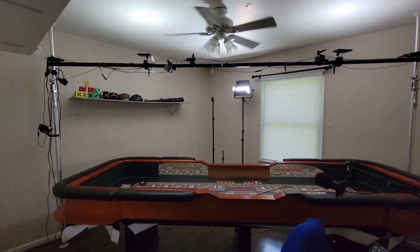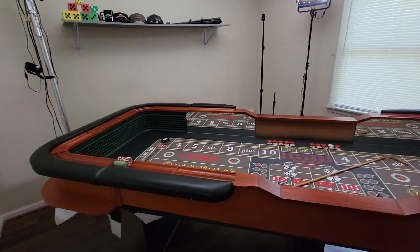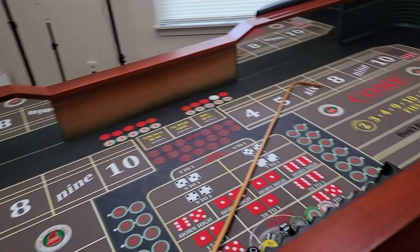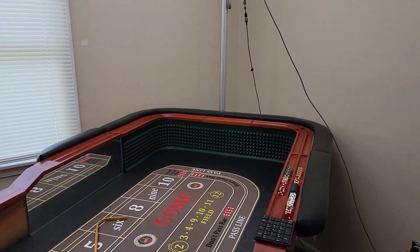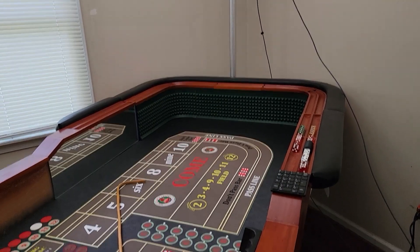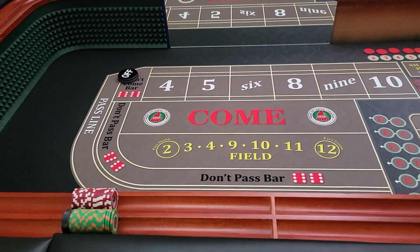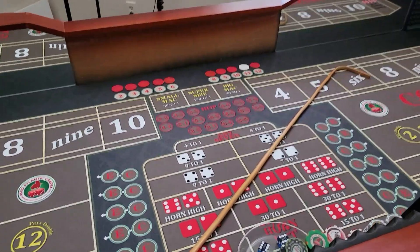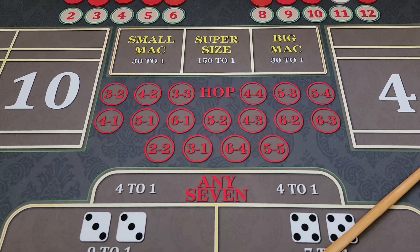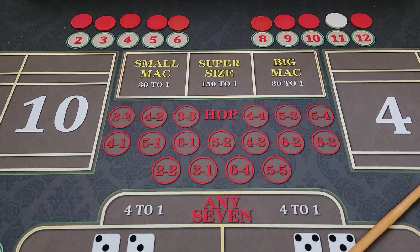It is only four lights that have illuminated the studio. The ceiling fan light is off. This is the table — my table. I'm going to reduce it down for a more realistic view. The table that I bought is the same table as Big AZ, George from CY, Silver Fox Craps Jay-Z, and the same table that Churro had. The left side of the table is where you see me throw from the majority of the time. The center prop action is standard, with the exception of the way that I produced the hops on the new layout. And then of course we have the bonus bed, the small Mac, the big Mac, and the super-sized Mac.